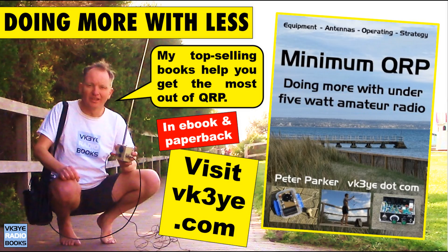If you want to get the most from low-power amateur radio, check out my book, Minimum QRP. It gives you ideas on equipment, antennas, operating and strategy, so you can get the most from low-power amateur radio. Find out more on my website, vk3ye.com, or search the title on Amazon.